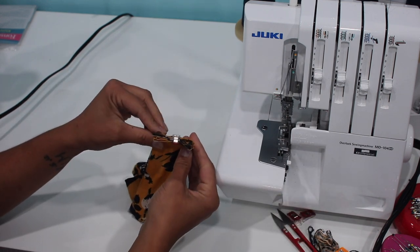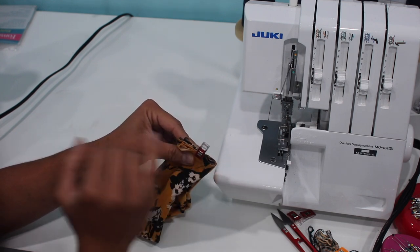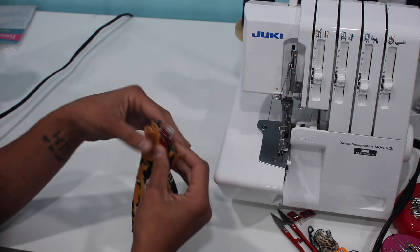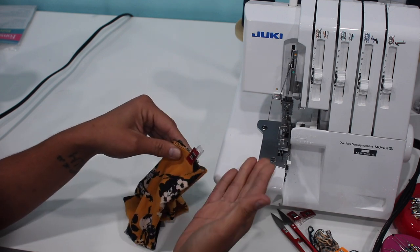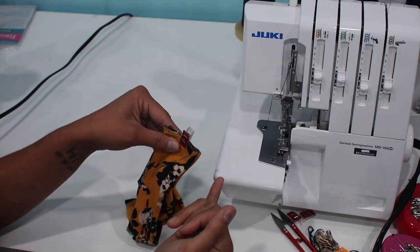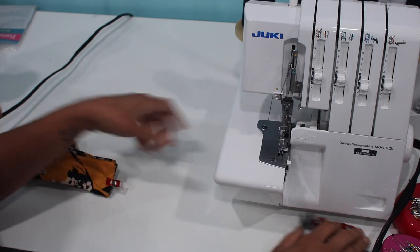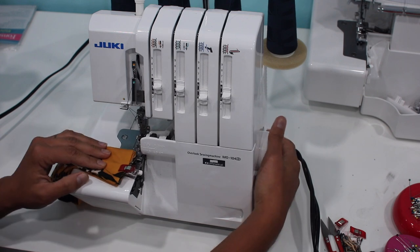Now let's set up the serger again, because all we have left to do is serge through these four layers. Be mindful that your serger will actually cut and stitch through here, so don't go very fast — start slow and take your time. If you can't get it through and the machine doesn't do well with bulk, you can always finish it on your sewing machine. I just wanted to show how easy and quick it can be to do all the steps on the serger.